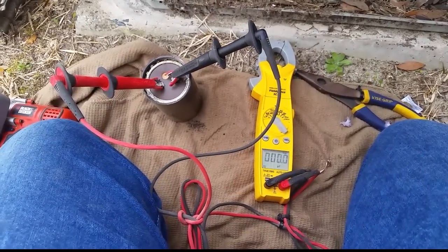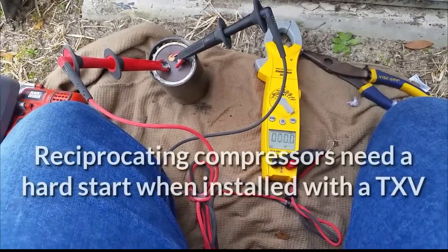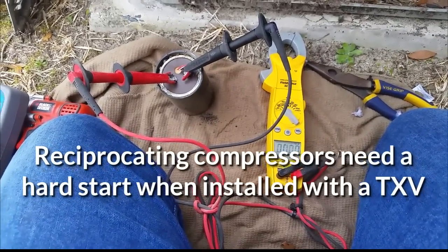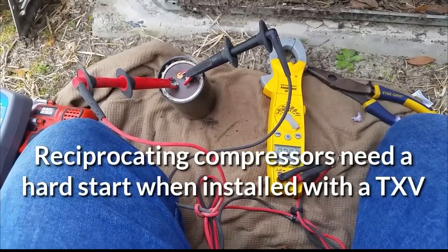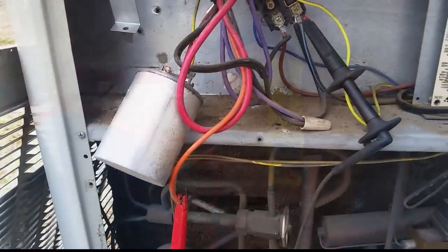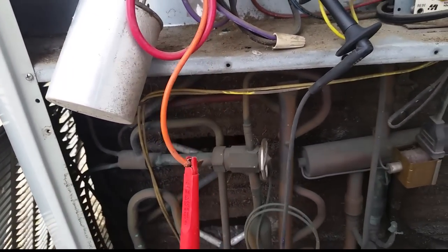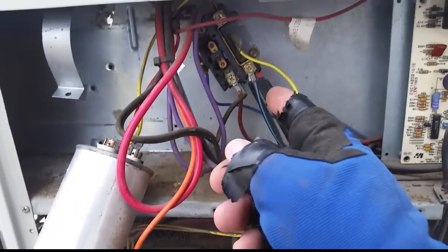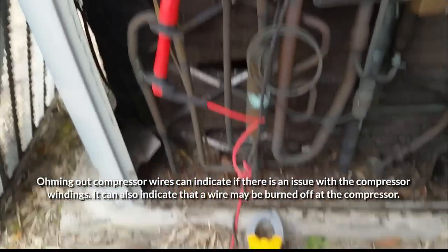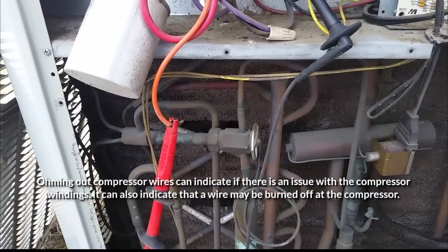It is a reciprocating compressor, so we're not up against the TXV - the refrigerant pressure should be both low and balanced, so I would have thought it would have started anyway. We took our hard start out, and now I'm taking some of the compressor leads off - this is the start winding going to common - jumping into all these other wires at the contactor, seeing if we have continuity between them, and we do. Just want to make sure we don't have a burned-off wire causing an issue.